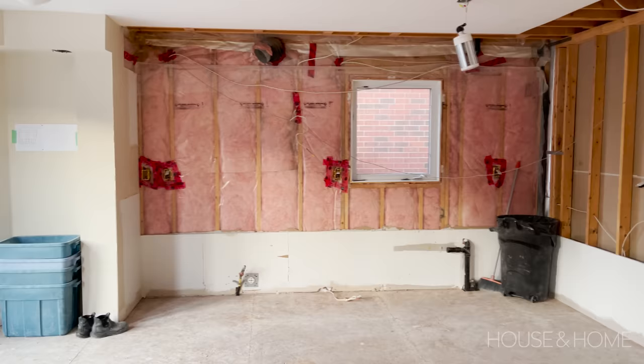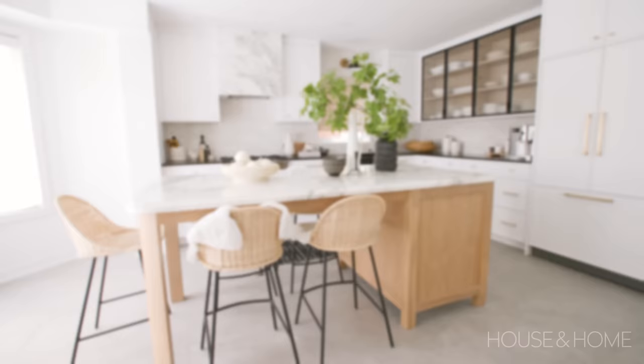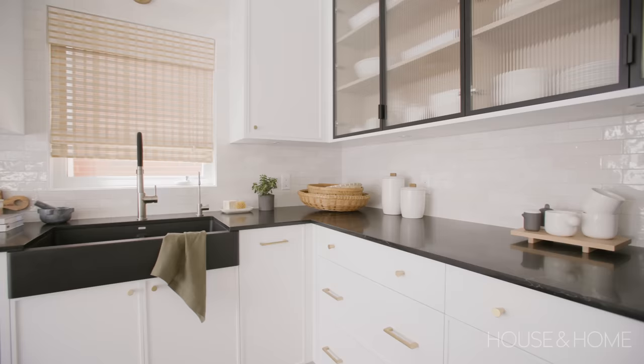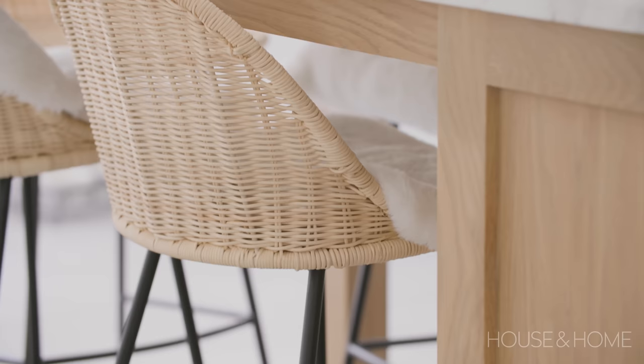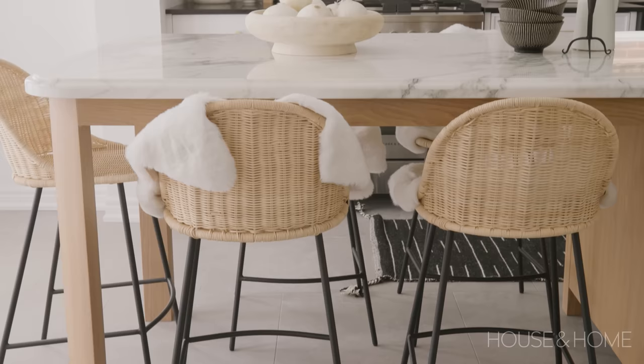We kept the working triangle — it worked great in the previous kitchen so we kept the same. However, what we did change was we took out the bulkheads that were above the kitchen cabinetry as well as the return wall at the end of the cabinetry. We wanted more surface to prep on, to bake on, to roll dough on, so we decided to go with a kitchen island instead of a table and we made the kitchen island a gathering island as well.